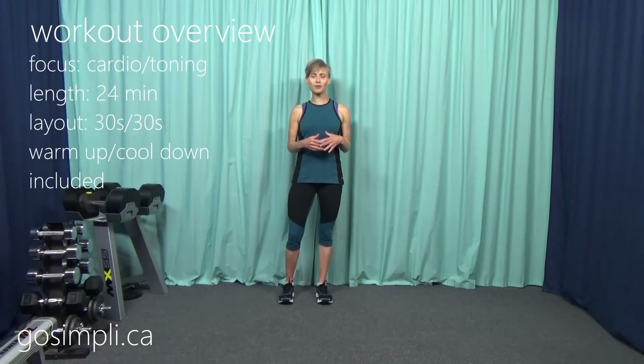Hi everyone, I'm Lara and this is Go Simply. Today I have a no repeat, no equipment, body weight only indoor walking workout. We're going to do a freestyle warm up and a freestyle cool down, and then we'll have 15 exercises with 15 blocks of walking in between each of those exercises. If this sounds like something you like, give me a thumbs up, subscribe to the channel and let's get started.